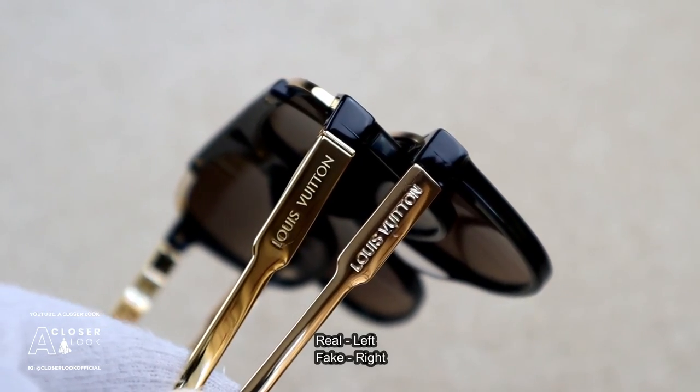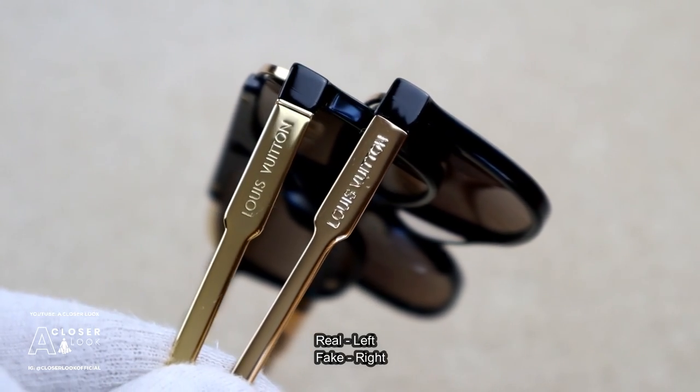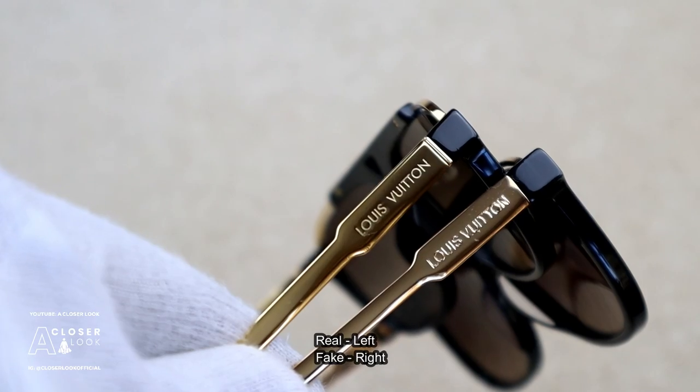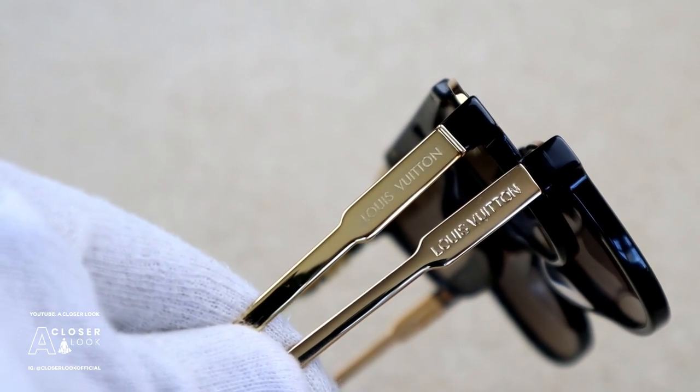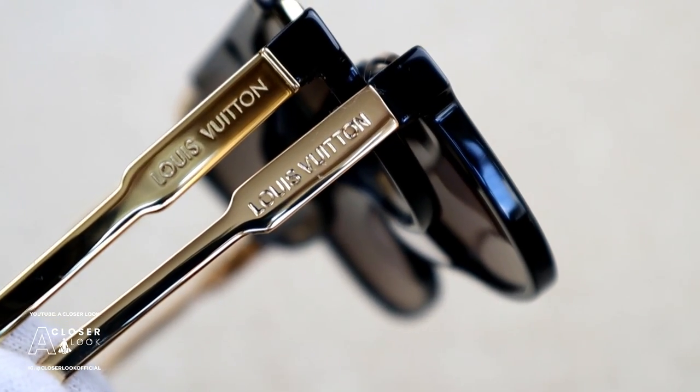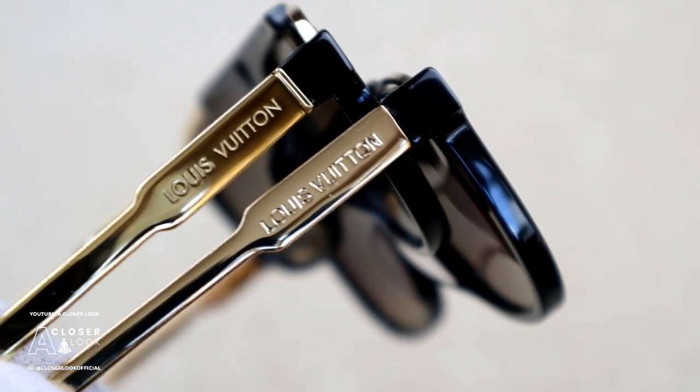Looking out for temple engravings will help you a lot as well. On the current Louis Vuitton mascot sunglasses, the engravings are very sharp and the temples are a distinctive yellow gold colour. On the fake, you'll notice that the text is nowhere near as defined, and if you look underneath the U of Vuitton, you'll notice some engraving errors — another bad sign.